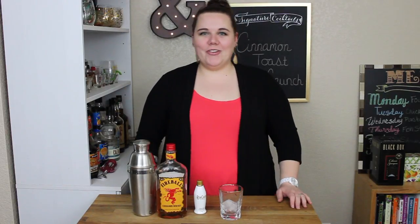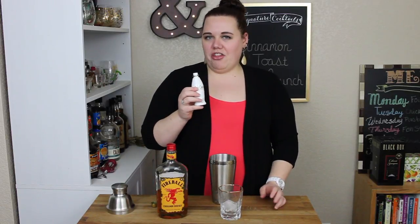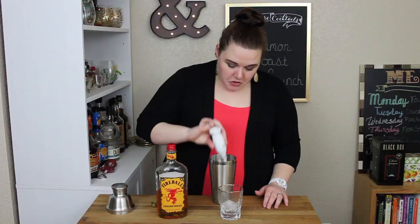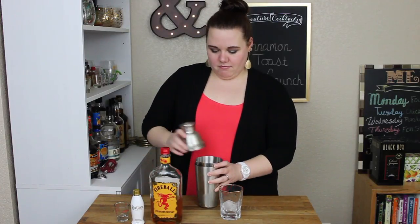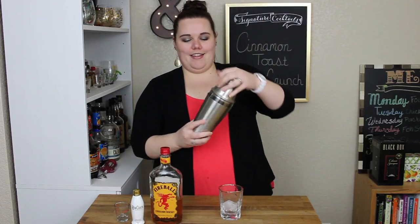This one seemed easy enough for a Monday night for me, Tuesday night for you — whatever. The recipe calls for two parts RumChata, one part Fireball. This little bottle is about three and a third ounces, so we're just going to do the whole thing, plus one and a half ounces of Fireball. Put your shaker lid on good and tight so it doesn't come out. And shake!